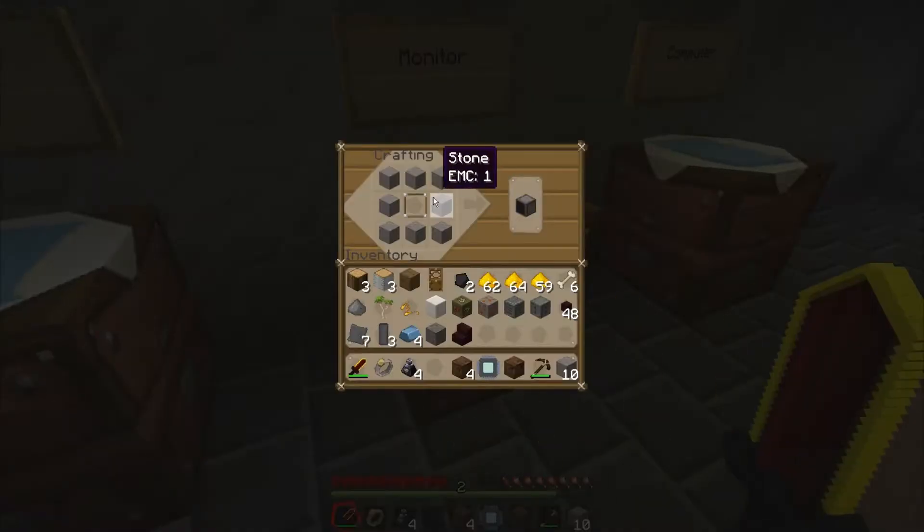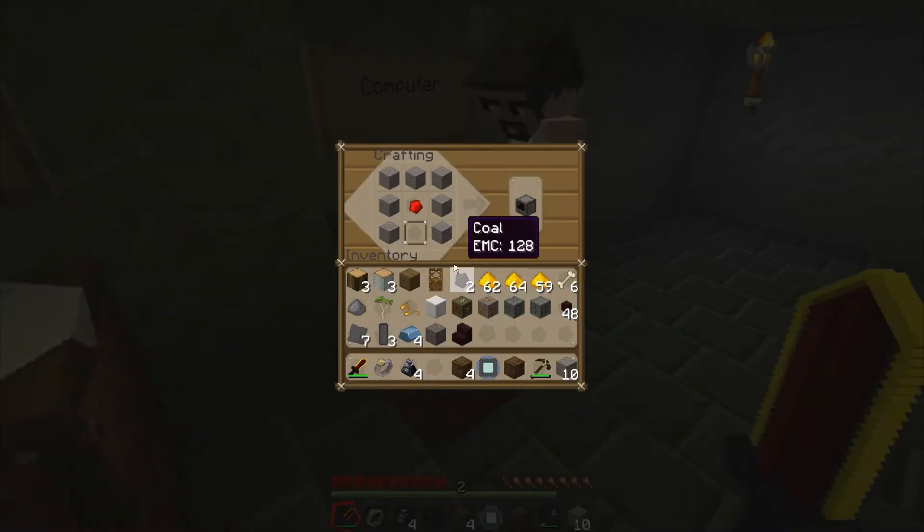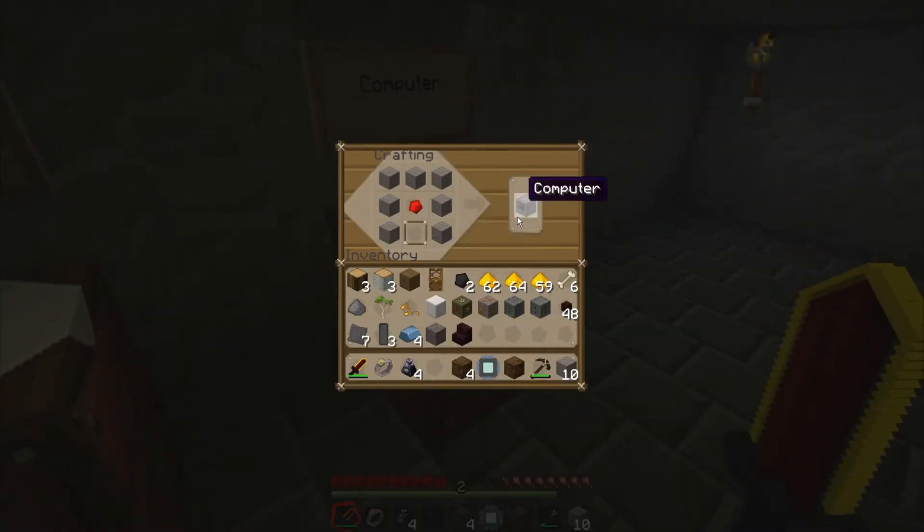You need a glass pane — a glass pane is a monitor. And redstone with a glass pane is a computer.